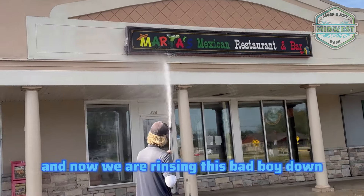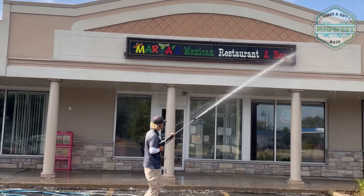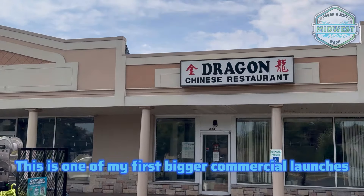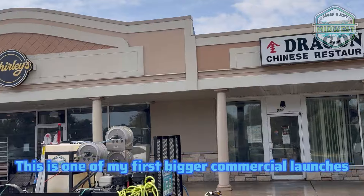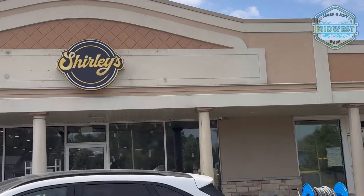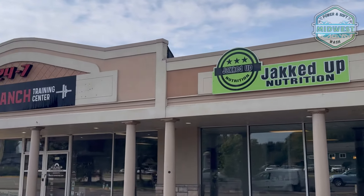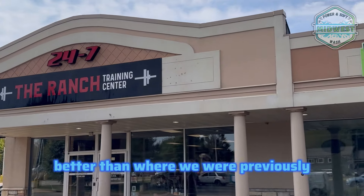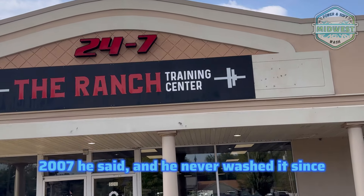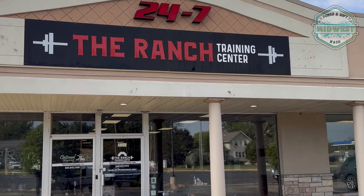And now we are rinsing this bad boy down. Definitely coming clean — super stoked how this one has actually come out. This is one of my first bigger commercial wall washes. This is definitely 110% better than where we were previously. The owner bought this in 2006, 2007 he said, and never washed it since. These results are great.